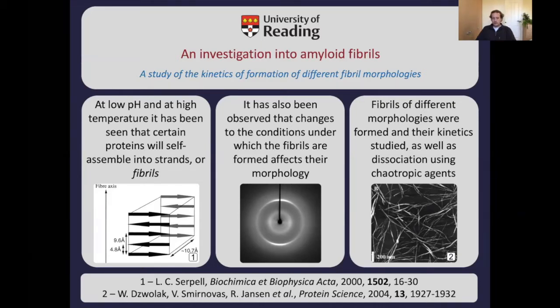I noticed that different buffers — different environments the protein finds itself in — will give different morphologies. Although the stacking of the proteins may remain more or less identical, the actual fiber that is created is different. With these different morphologies, the kinetics was obviously slightly different. I was interested in dissociating these things and trying to work out whether one particular type of fibril was more stable than another.